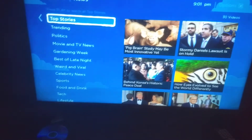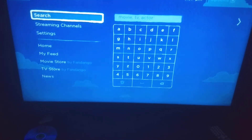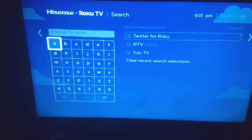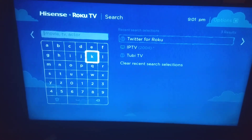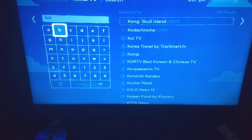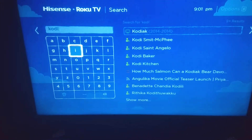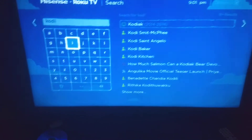The Search tab is for when you don't want to browse through the stores. You can search for anything — for example, I searched for Kodi to see if it was available for Roku. It didn't really show up, but it showed information about some things with Kodi in them, like Kodak and similar results.